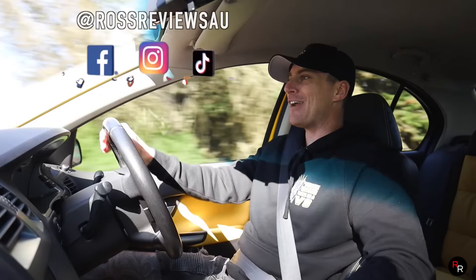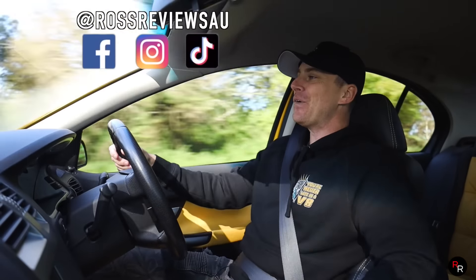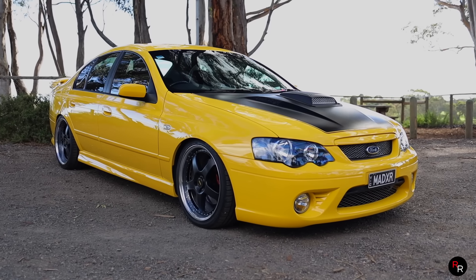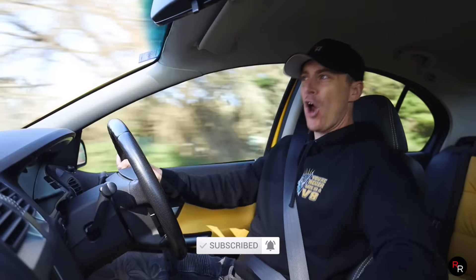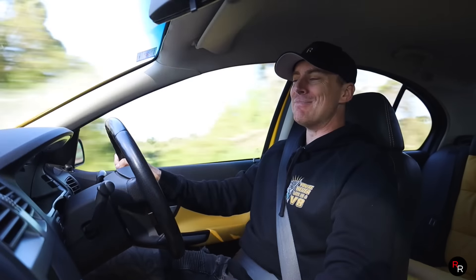What is going on everybody and welcome back to another Ross Reviews, where today we are in a BF XR8 - the Boss 260. This thing is supercharged, 413 rear wheel kilowatts, six-speed manual.